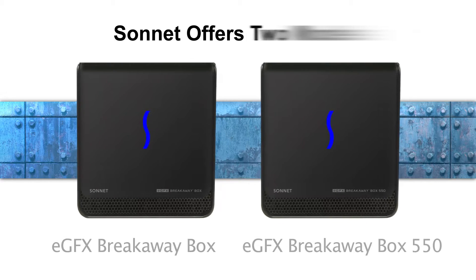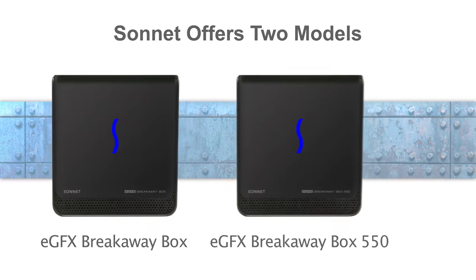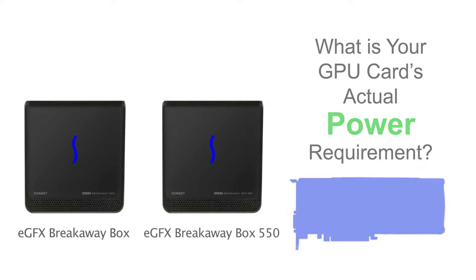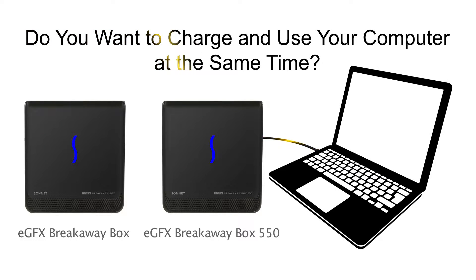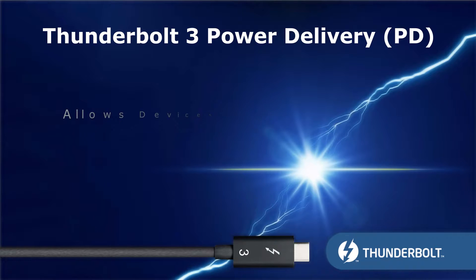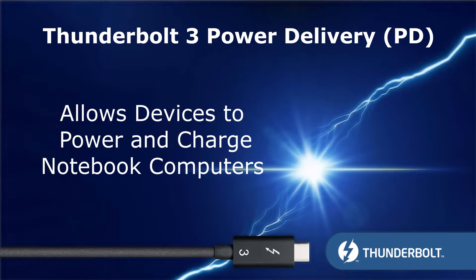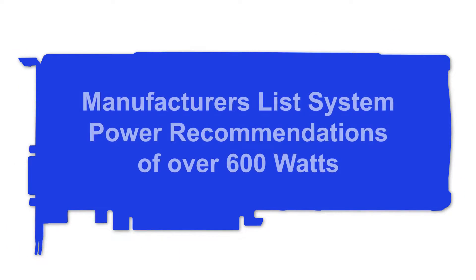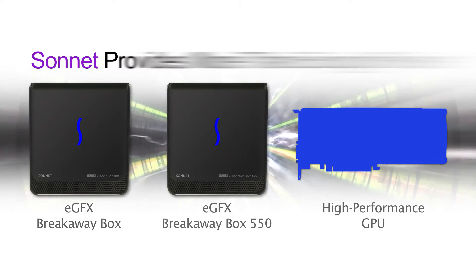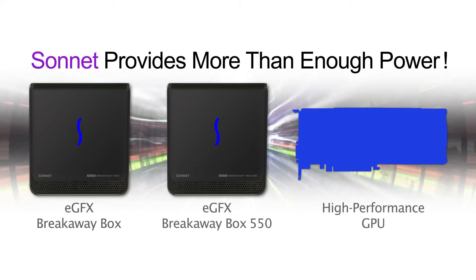Which model should you choose? That will depend on your GPU card's actual power requirement and if you want extra power to charge your computer over the same Thunderbolt cable. This is a new Thunderbolt 3 feature called Power Delivery, or PD, primarily intended to allow devices to power and charge notebook computers. Some GPU card manufacturers list system power recommendations of over 600 watts, yet Sonnet's Breakaway Box and Breakaway Box 550 both provide more than enough power to support these cards.